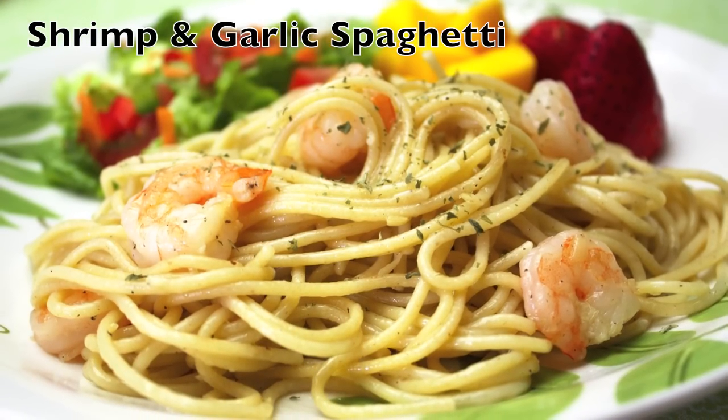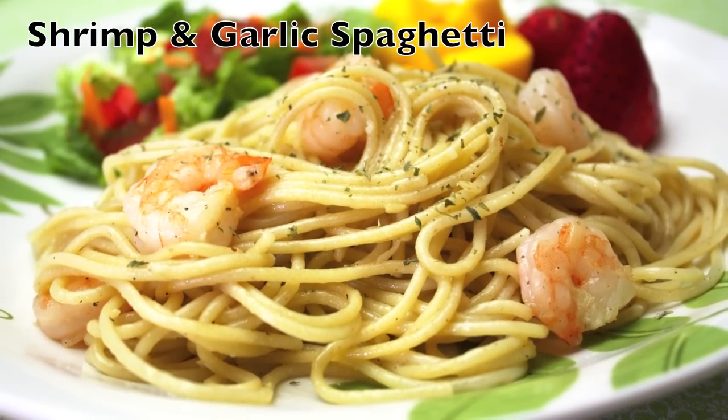Hi everyone, today I will show you how to make my version of shrimp and garlic spaghetti.